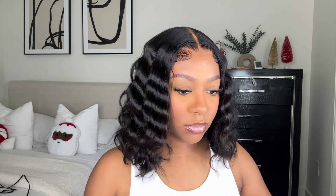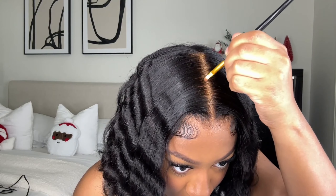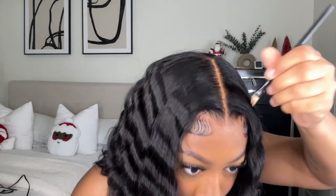I take this e.l.f. eyeliner from a little pot and use a small brush to thin out the part and get rid of overly bleached knots along the part. Then I take my L.A. Girl Pro Concealer in Warm Honey and use a slanted angle brush to go down the part and get it super straight. Finally, I use Maybelline Fit Me in Coconut with a fluffy brush, tapping the lace to match my skin tone better — and that's the finished look. It's so cute!